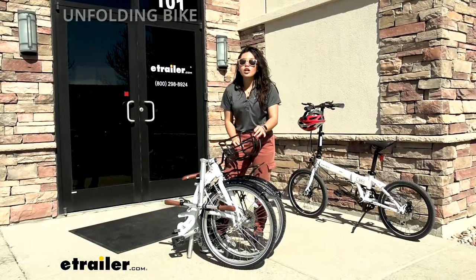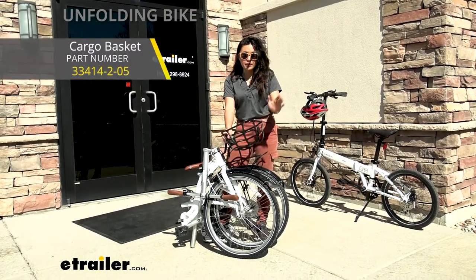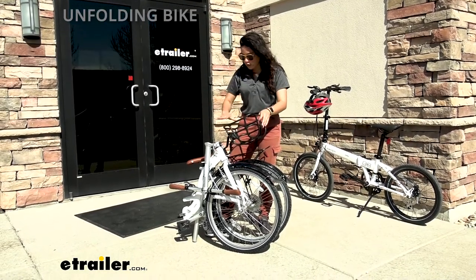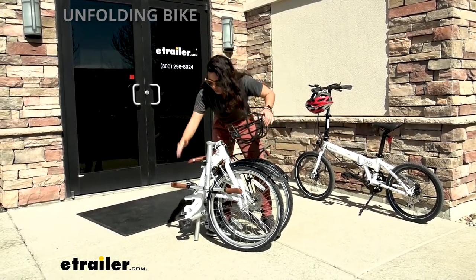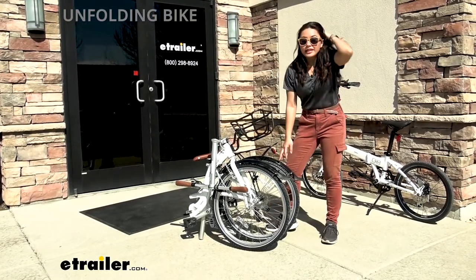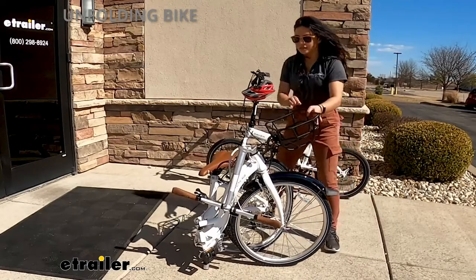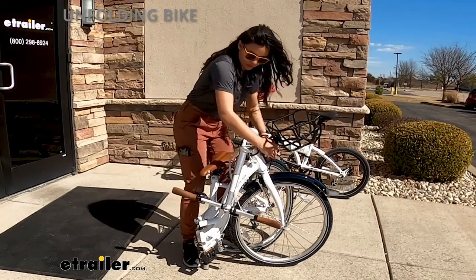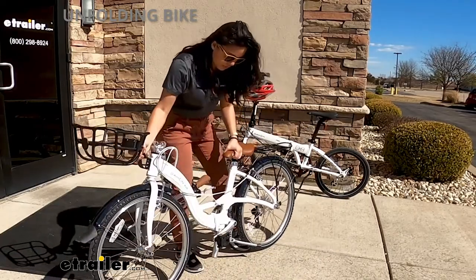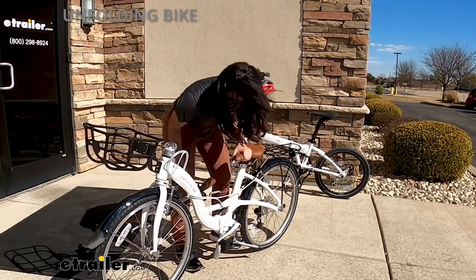Our Breeza is all folded up. By the way, this basket is not included with the bike — it's an add-on attachment and it does not get in the way of folding up the bike. So our pedals are in, everything's secured. We do have two magnets holding the frame together, so the first step is just to push those magnets out. Then we pop this out — you can see how the seat post was the initial stand.